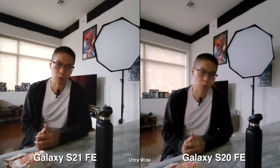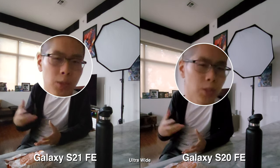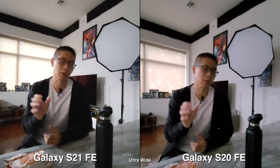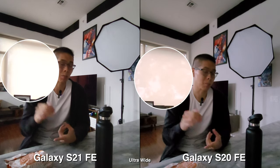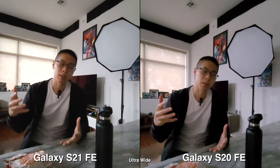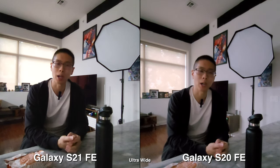I switched over to the ultra-wide, which usually performs worse than the main camera lens. So you can probably see a lot more noise going on, and a bigger difference between the two models. Overall, I feel like I would recommend the S20 FE just because it's much cheaper and performance-wise is pretty similar. Let me know your thoughts down below — thanks for watching, and I'll see you guys later.